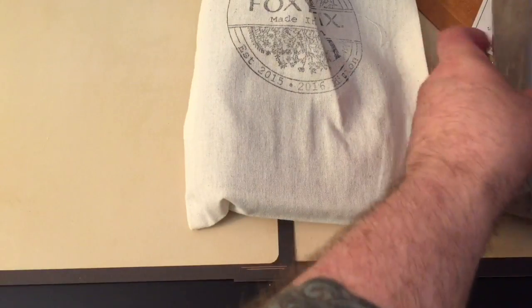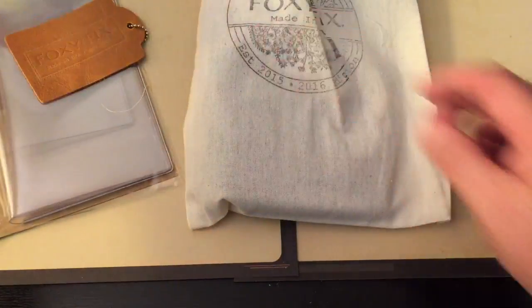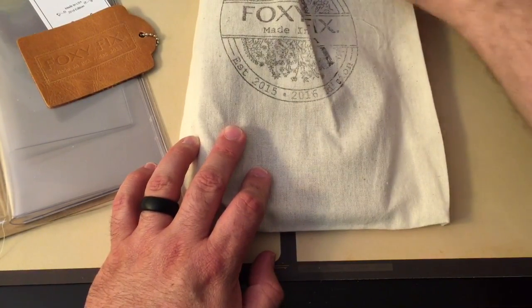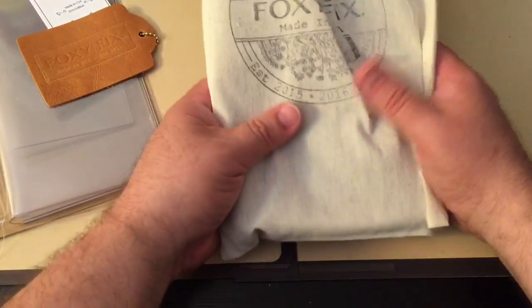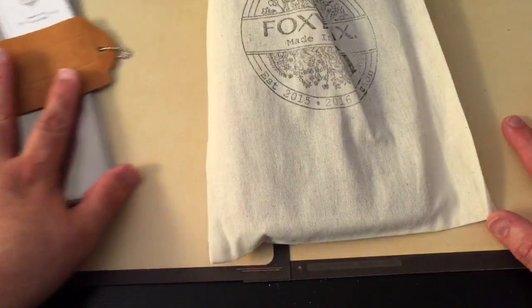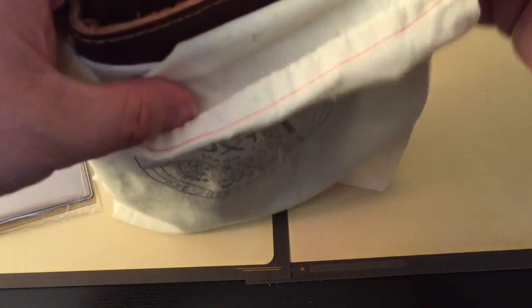Normally everyone is used to seeing me get little passport size, pocket size, or field note size notebooks. But I wanted to get something that was a little bit more substantial so I could hold quite a few traditional Midori size inserts. So let's open the bag and see what we've got.